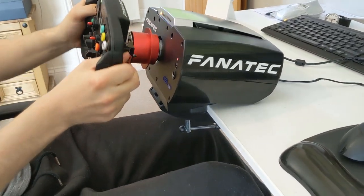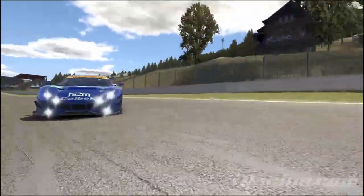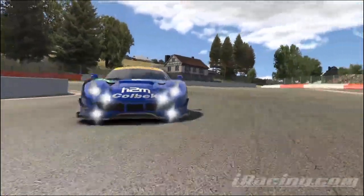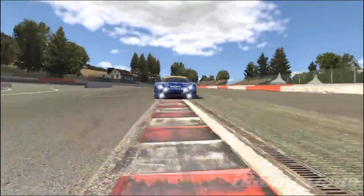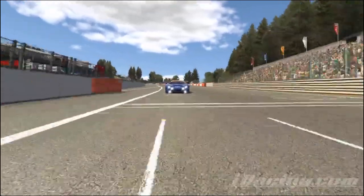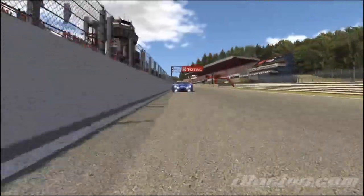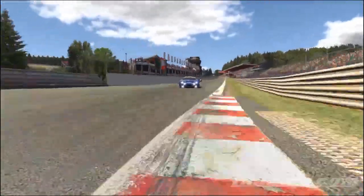VRS and Pure Driving School are both competitors in the setup and driver coaching game, but I've only personally ever tried VRS. Once you are punching really good lap times in practice and qualifying and can keep the car on track reliably over race distance, only then can you honestly say that an equipment upgrade will assist you further alone.